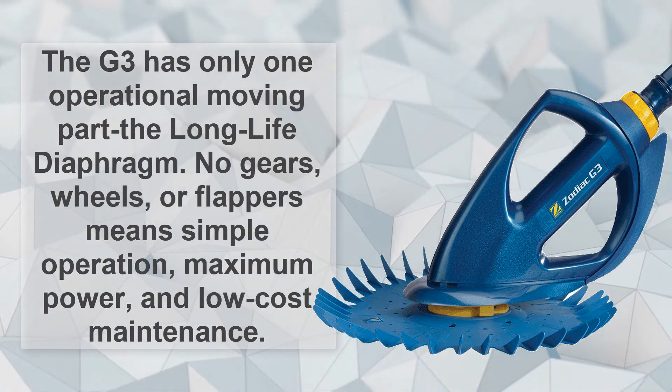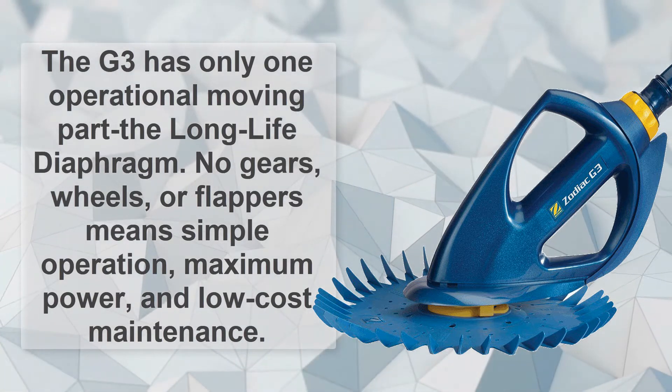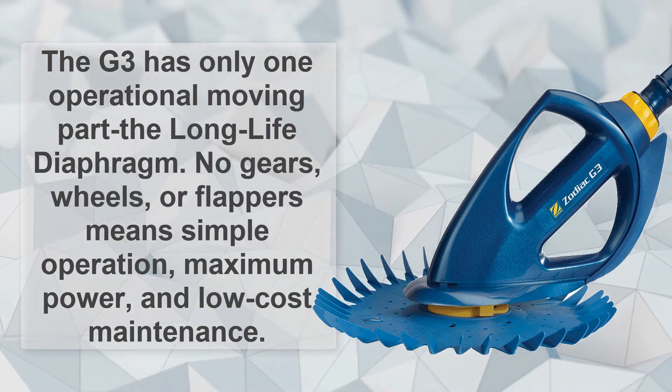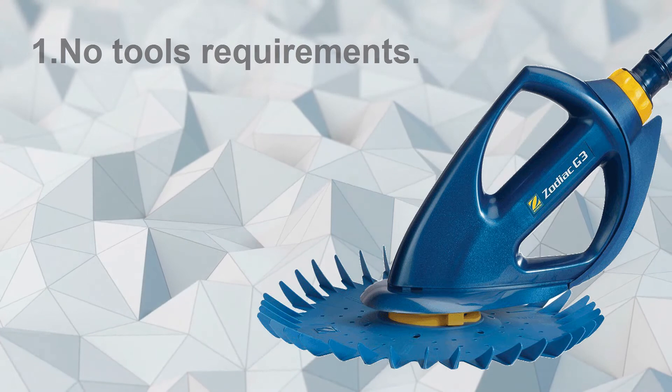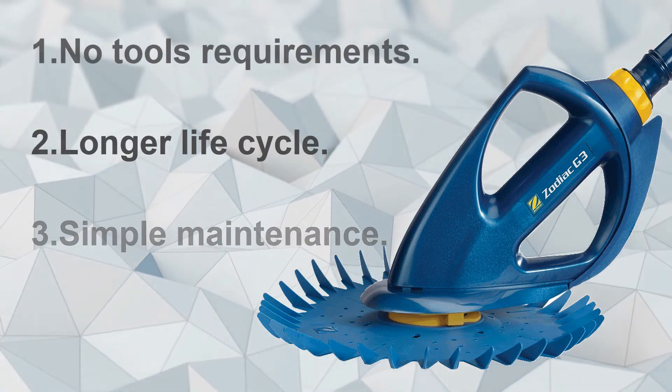The G3 has only one operational moving part — the long-life diaphragm. No gears, wheels, or flappers means simple operation, maximum power, and low-cost maintenance. No tools required, longer life cycle, and simple maintenance.